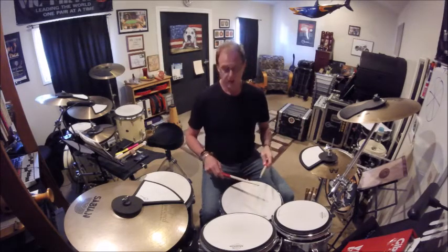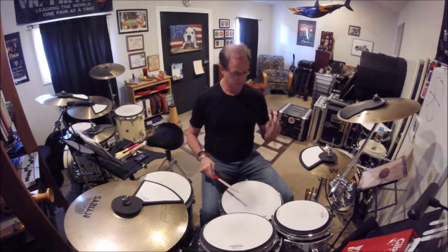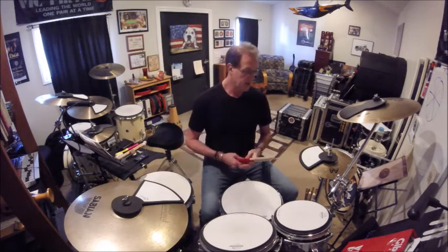Hi guys, Bart Roble here. Welcome to lesson number two of 2017. Today I'm going to expand upon lesson number one from 2017 on utilizing Moeller — the Moeller sticking technique — and how to apply it to the drum set. This is the first video of mine on Moeller. There are a million of them out there, so I'm just giving you my version and what has worked for me.